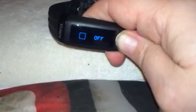Here's the actual activity tracker. As you can see, you have different settings: you've got time, you can set goals for yourself, you have how much activity you've had, you've got an alarm, your time and date, your steps, calories, and distance. So you've got a lot of different settings here that you can use.